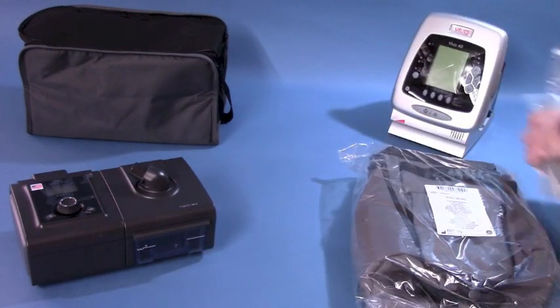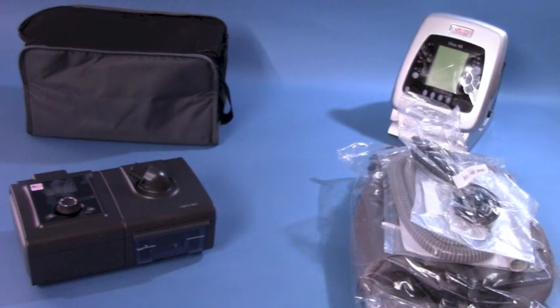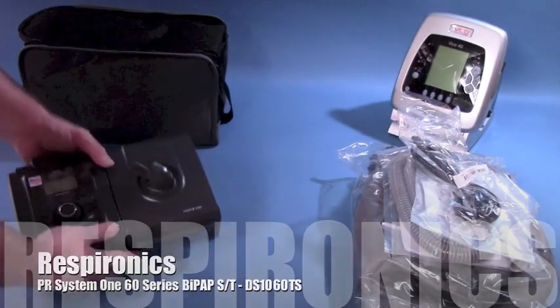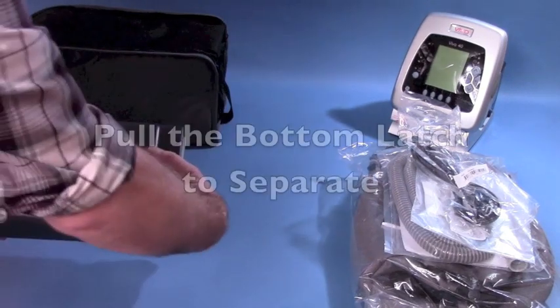These are typical supplies included with most CPAP machines, and you will find the same inside the BiPAP machine we will now cover, which is the Respironics PR System 1 DS-1060.